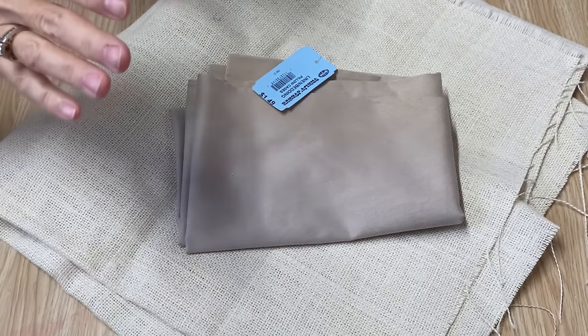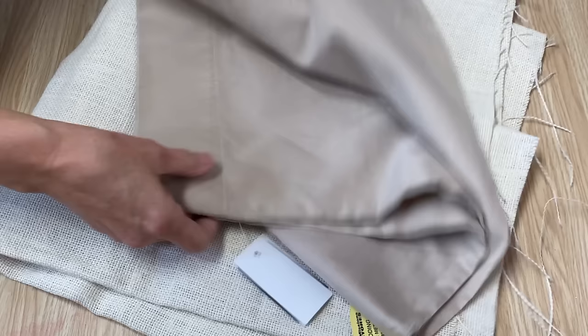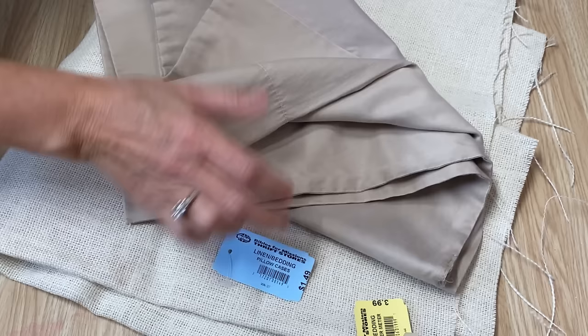I picked up this burlap — it was $3.99 — and I picked up a pillowcase. I like picking up pillowcases just for the fabric. This one was $1.49 and I think the blue tag is 25% off. So I'm going to cut that one up and use it.